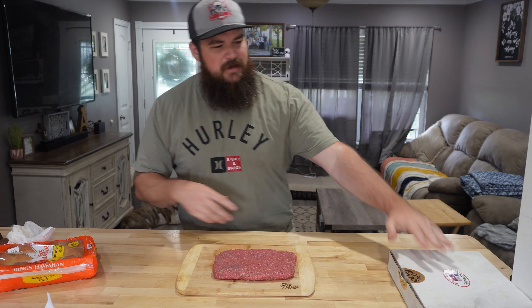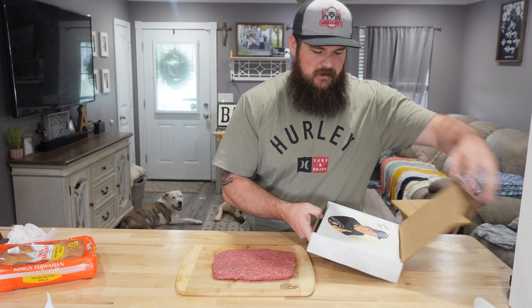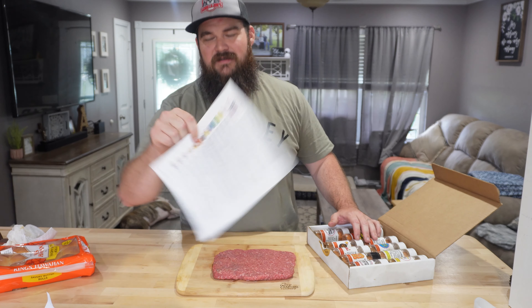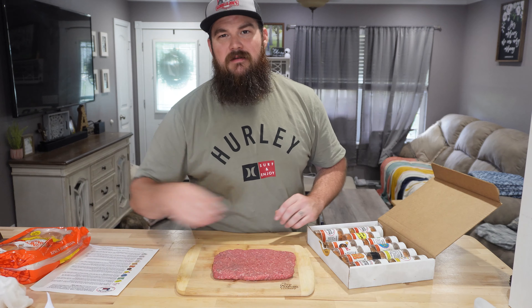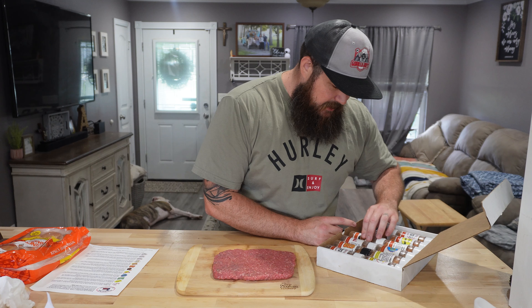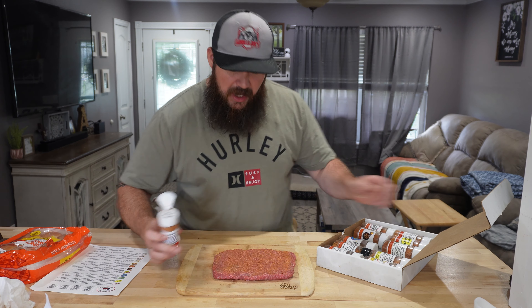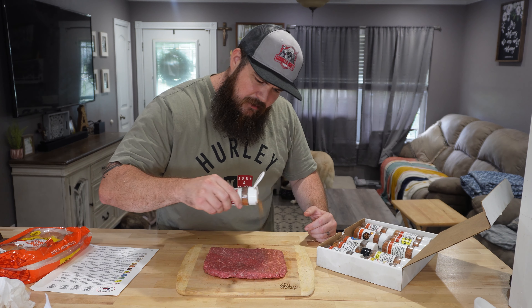Now that my hands are washed, I'm going to get into my Uncle Steve's Shake. I have every shake you can imagine. If you're wanting some Uncle Steve's Shake, the link will be in the description — you can go down there and pick your own shakes out. They are awesome. So today I'm going with the original. I'm going to give this a nice coating of the original on both sides of that patty.